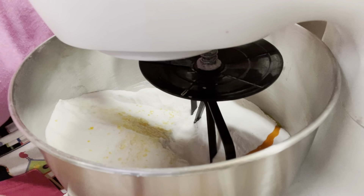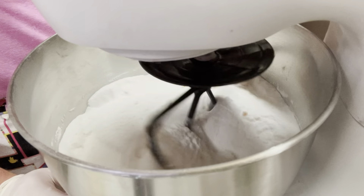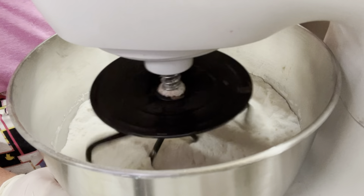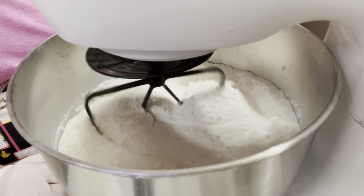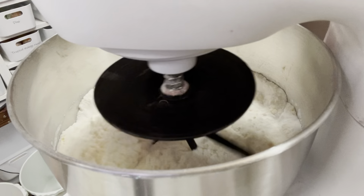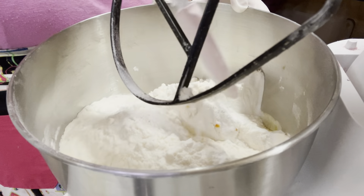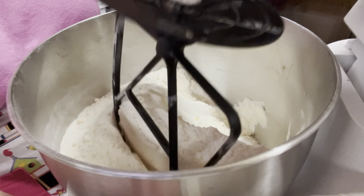Now we're going to turn it on. Make sure you're not going too fast - just put it on low. I never put this on high; you might go to medium in about a minute or two. In between doing this you need to get your spatula and turn it over, so just turn it off, get the spatula and twist it over. This ensures you can see the little yellow bits - if you don't do this they'll all be stuck on the side, which is no good. You want to make sure it's all mixed in really really well.